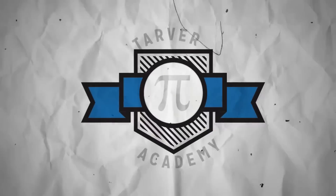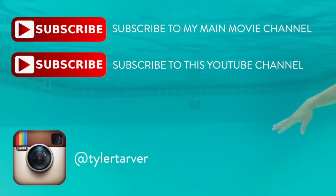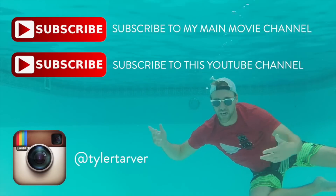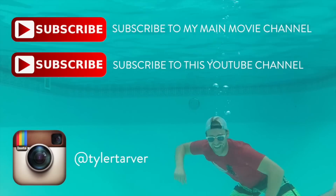Tell your friends, subscribe if you could — that'd be dope. People still say dope, I hope. Peace! Hello, thank you for coming to Tarver Academy. Please subscribe, maybe.